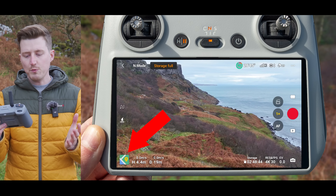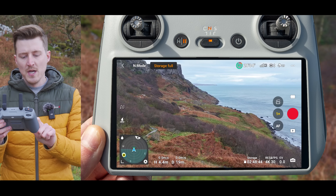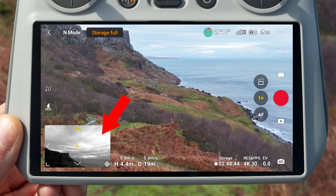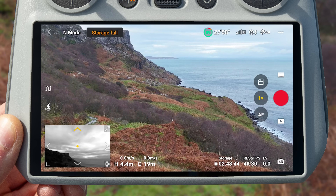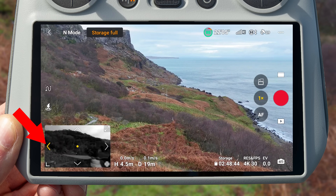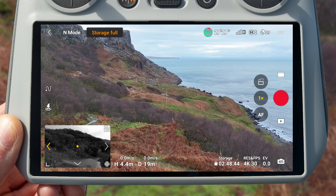To access Vision Assist, you first want to enlarge the map on the bottom left corner of the screen by tapping on it, then swipe from right to left to change into compass view. If you swipe from right to left again, you will bring up the Vision Assist window. On this preview, you will see four arrows dotted around it. The top one will be highlighted yellow, letting you know you're currently seeing out of the forward obstacle avoiding sensors. You can change this to view out of the left obstacle avoiding sensors by tapping the left arrow. Because you are seeing out of the obstacle avoiding sensors, you will see the props in this view — this is not intended to capture video with.